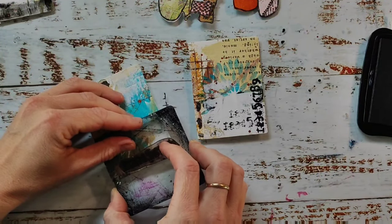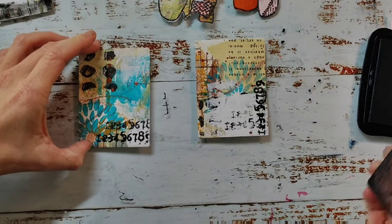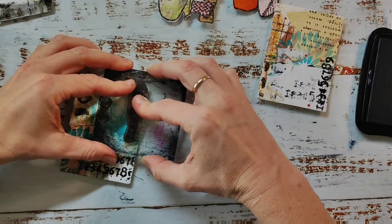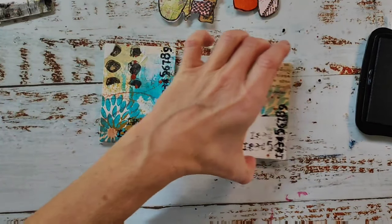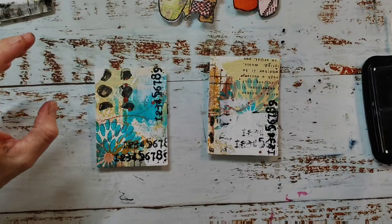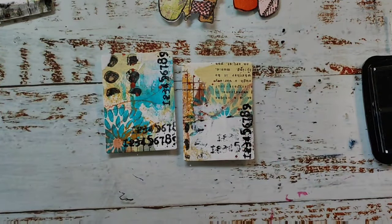Here I decided to do my stamping first so I don't have to wait for the pencil to dry before stamping. I picked a numbers stamp from our Mixed Media Marks stamp set.